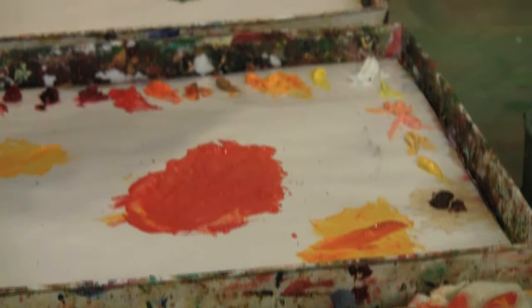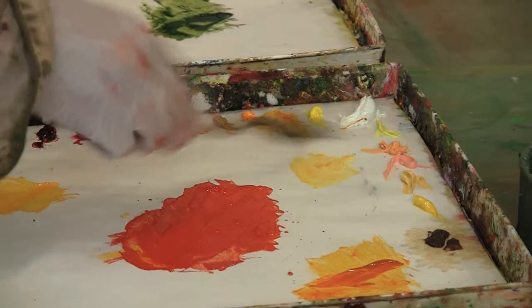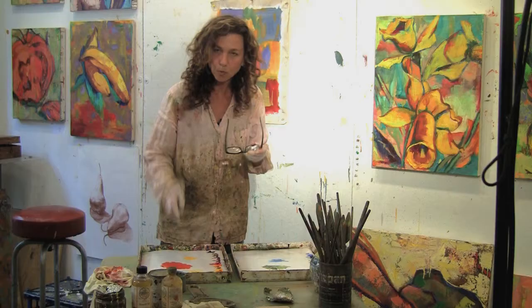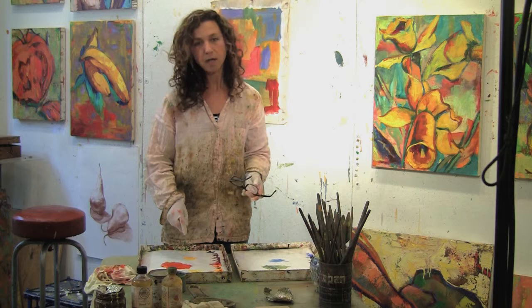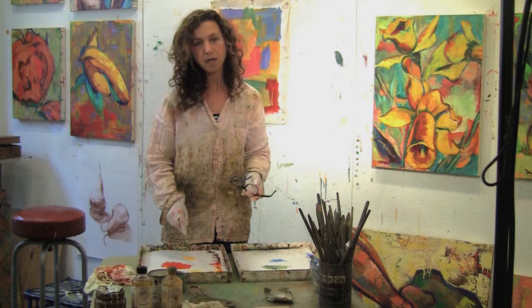The white I use is zinc white, which actually is a totally transparent white, so it's not really great for lightening up colors — it's more about getting light in a color. If you are a beginning painter, I would suggest using titanium white, which is a thicker opaque white, so that you can really lighten the color that you are trying to lighten.